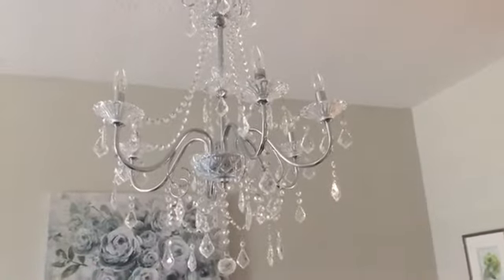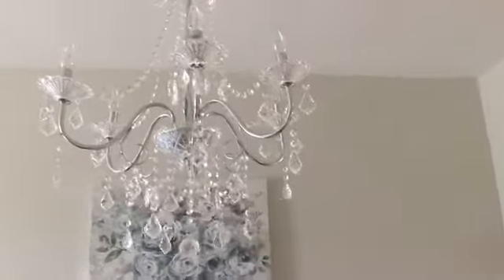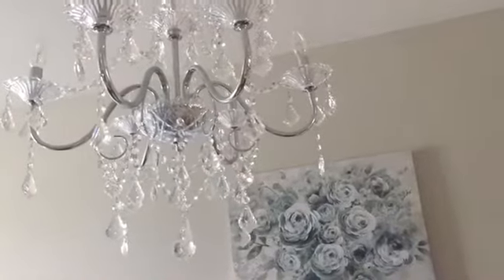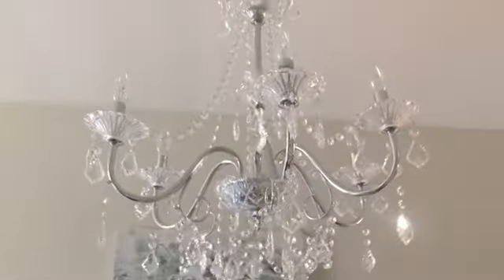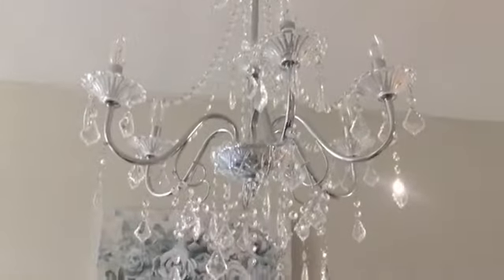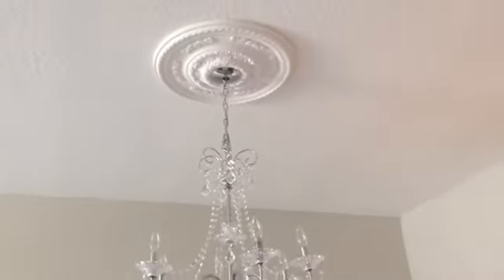This was a very affordable chandelier — Home Depot has it for $169. The crystals are glass, not plastic. Everything is glass. The medallion really gives it a traditional, classic look and just brings it all together.